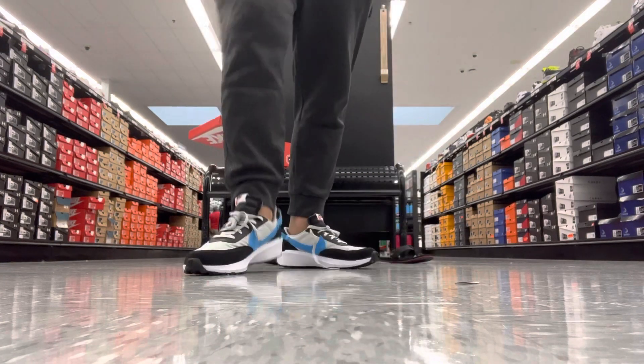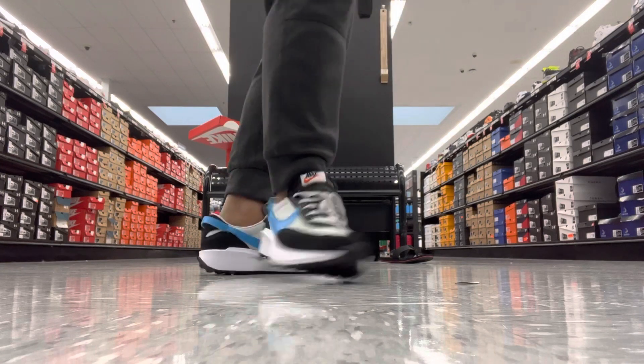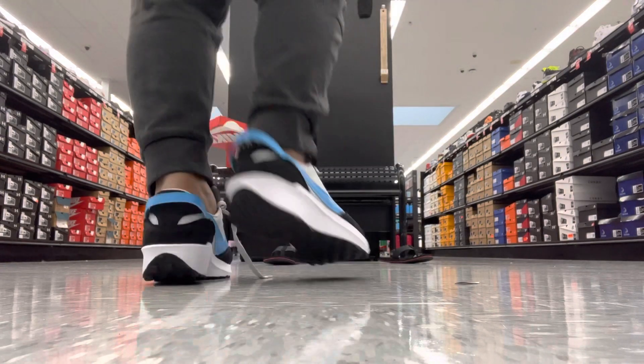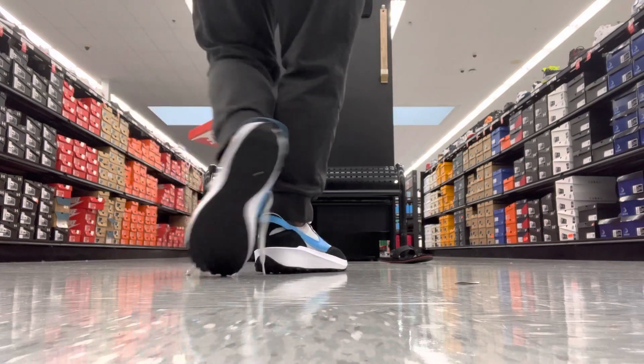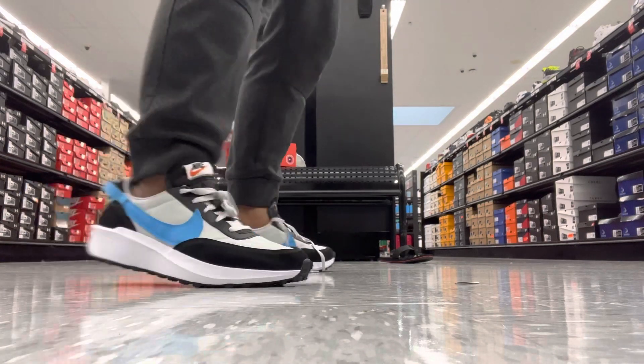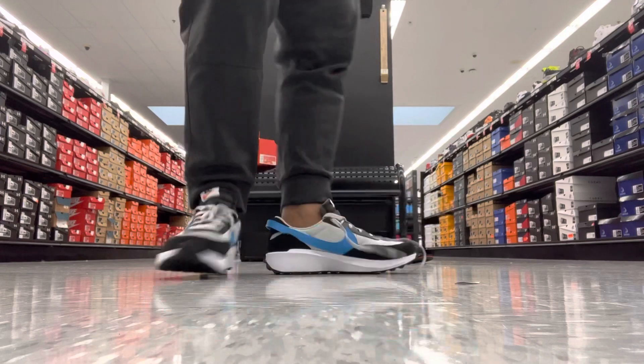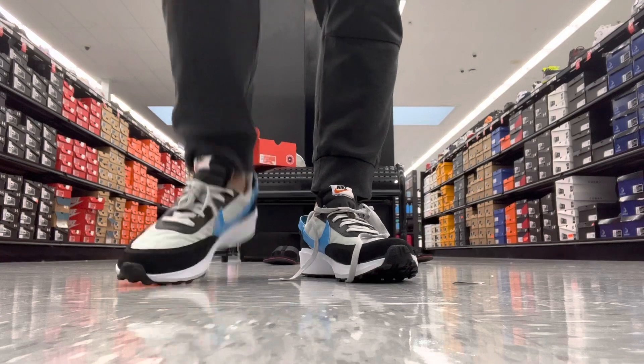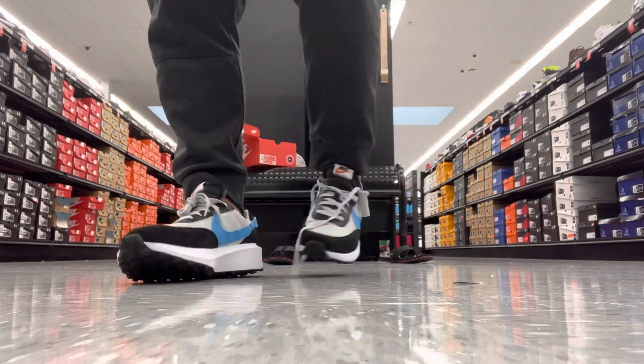I promise you it's so light. I have a Nike Air Max Premium and it's still the same lightness. Oh my god, it's very comfortable — you can even jump higher, see? From side to side.